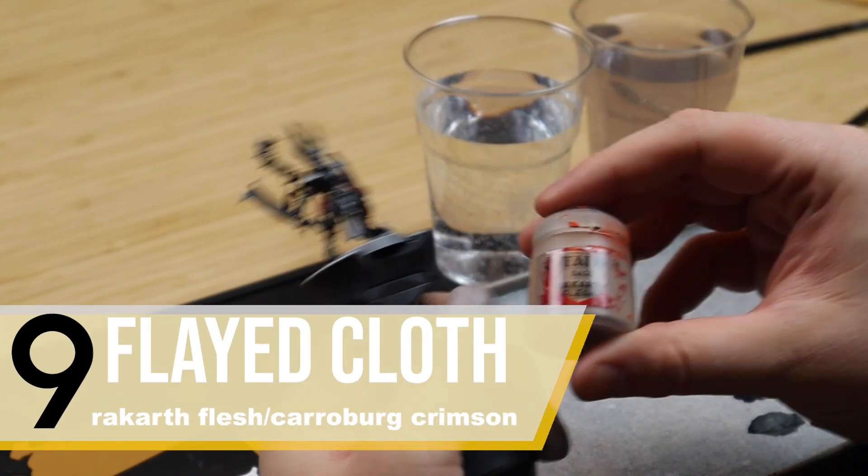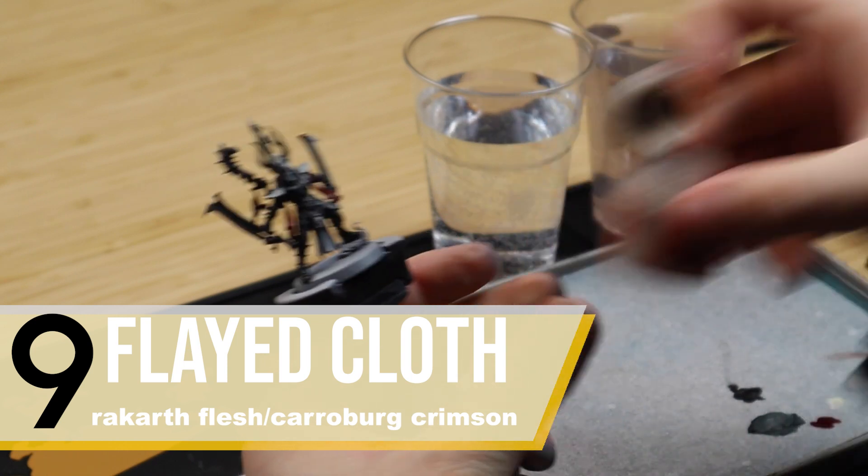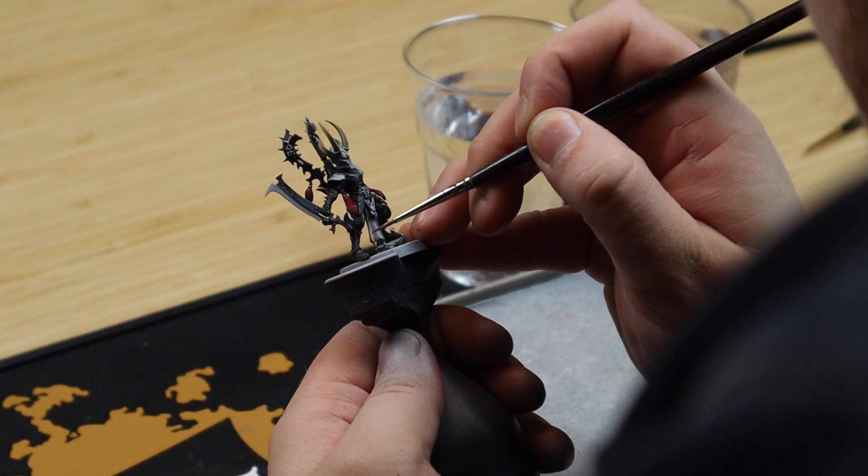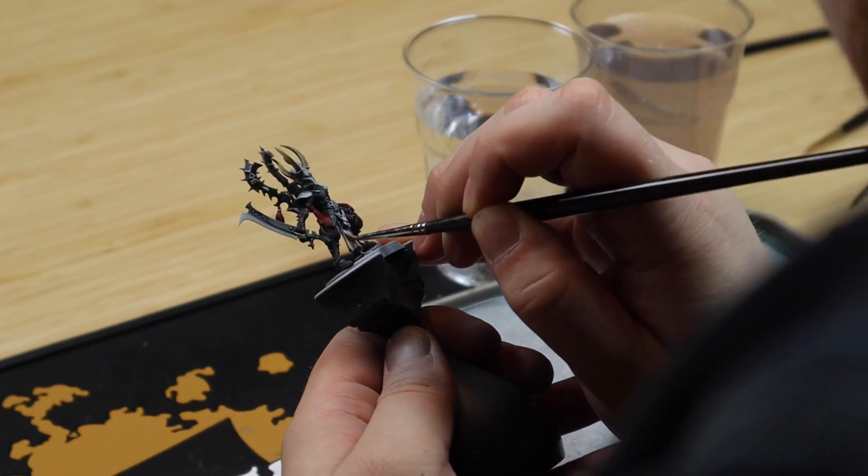When painting the flayed skin tabard, start out by painting it Rakarth Flesh. Shade it with Carroburg Crimson. And then highlight it with Flayed One Flesh.